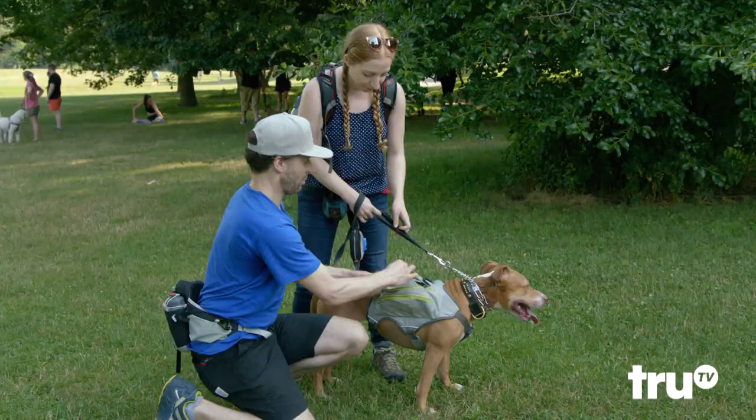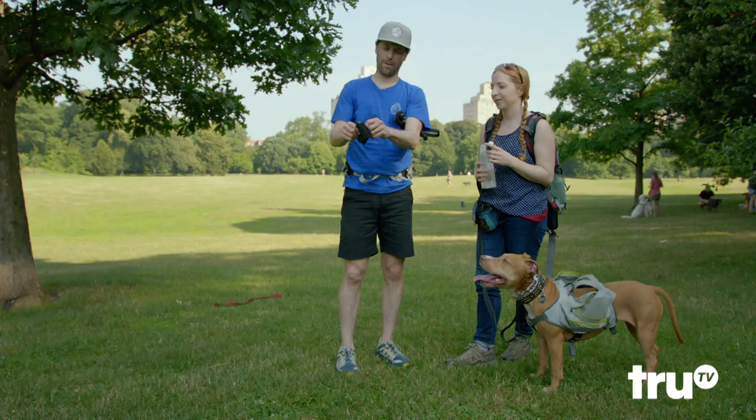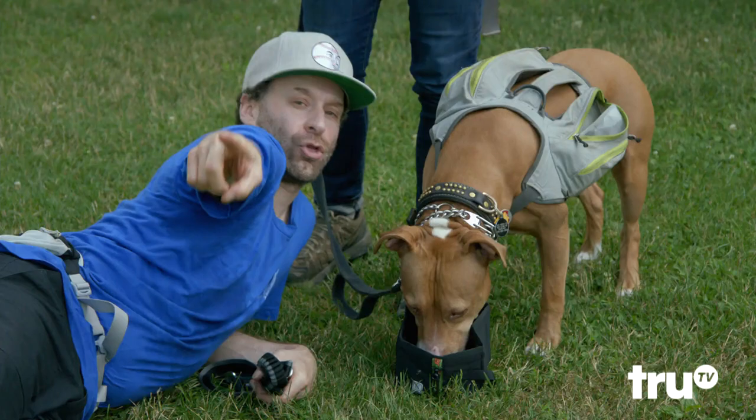Nice, look at that. And then just a cool bottle. Boop. Boop. Boop. And boop.